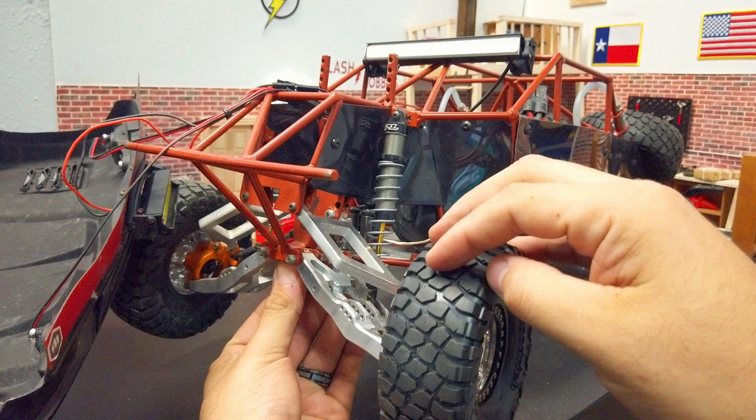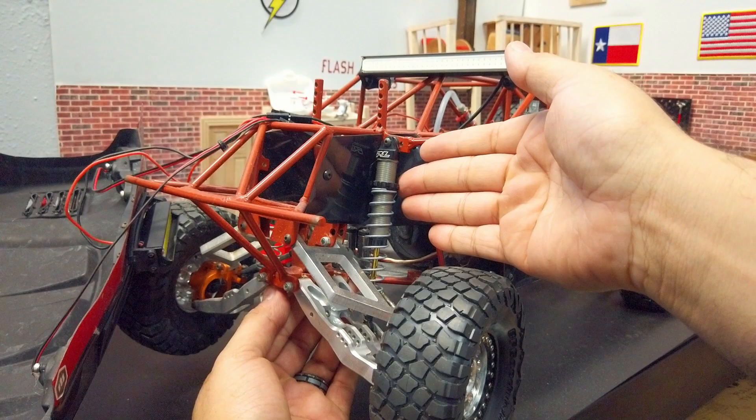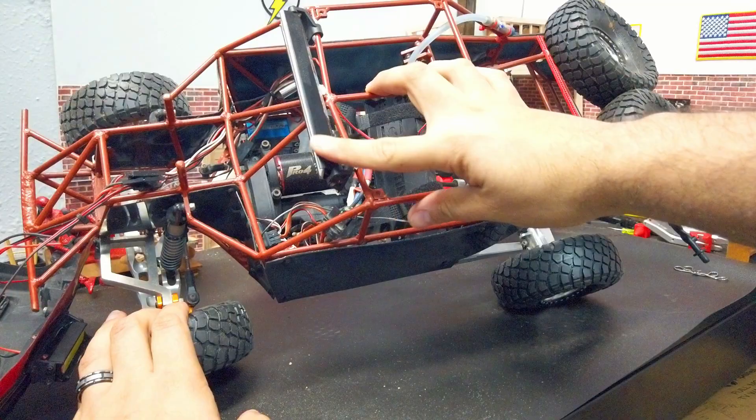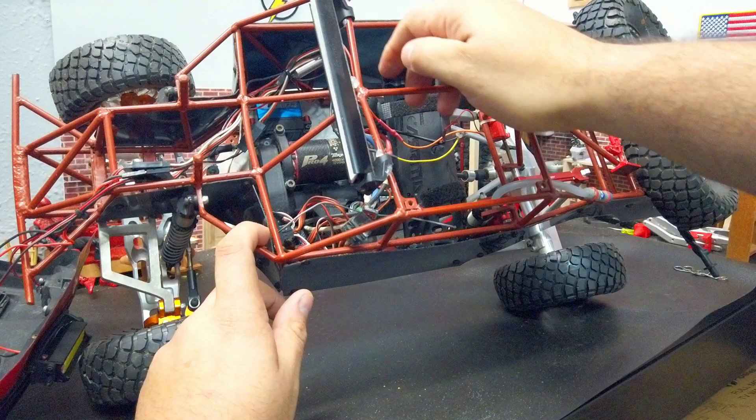This truck has a lot of droop — that's a lot of wheel travel. The reason it has this travel is because we used Axial Yeti Score rear shocks, and we're running Proline Power Strokes on all four corners. It handles like a dream. As for weight, I believe the last time I weighed it was around 15 to almost 16 pounds, so it's a hefty truck.